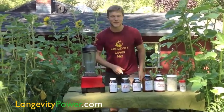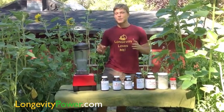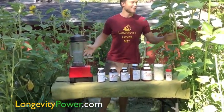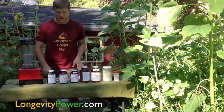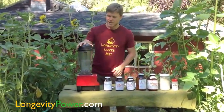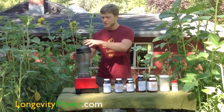Hey everyone, Christian Bates with Longevity Power, longevitypower.com. I'm about to make the herbal ecstasy elixir here in our garden. This is our sunflower patch as well as our tomato patch. But today we're making a tonic herb elixir perfect for the summer — it's warming up here in June 2013.